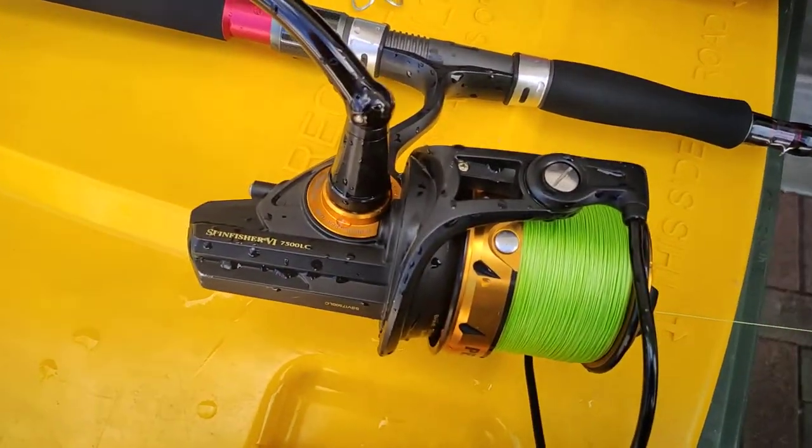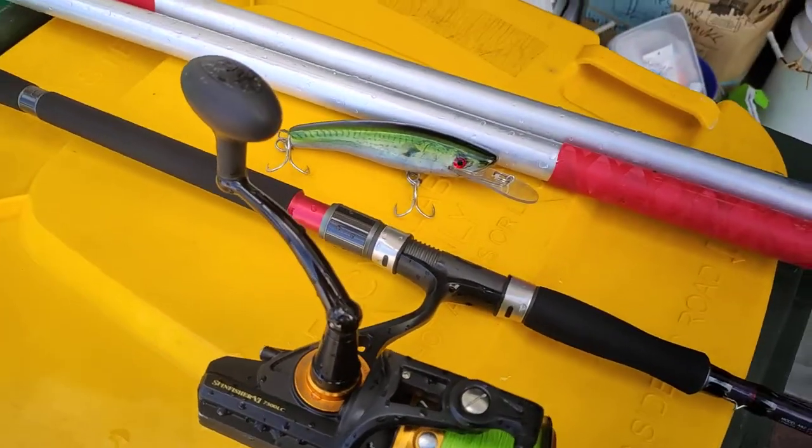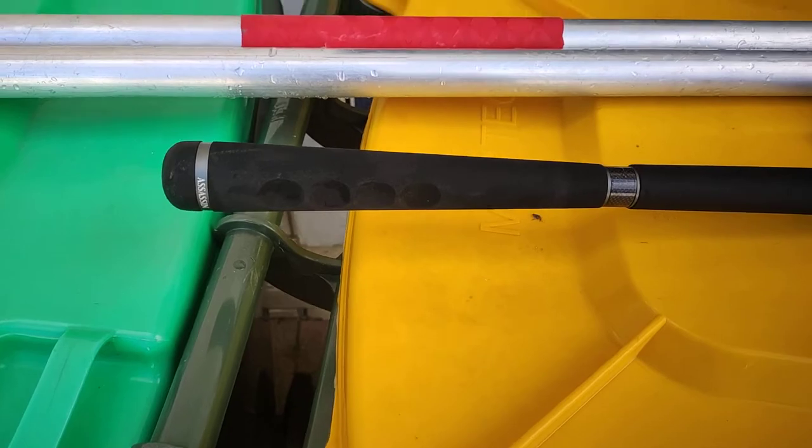G'day fishers! I've just been for a throw off the local breakwall trying to get a jewie on the hard body. Threw it for about an hour and no luck. I just want to make a quick video.